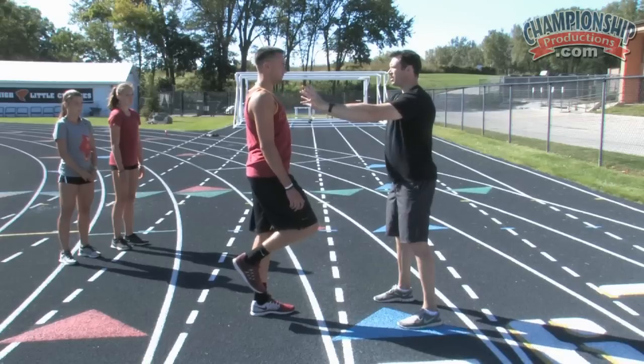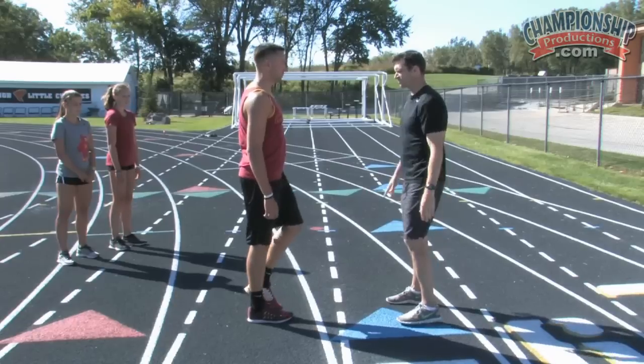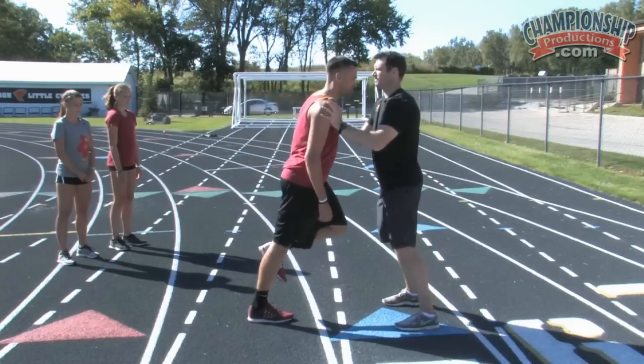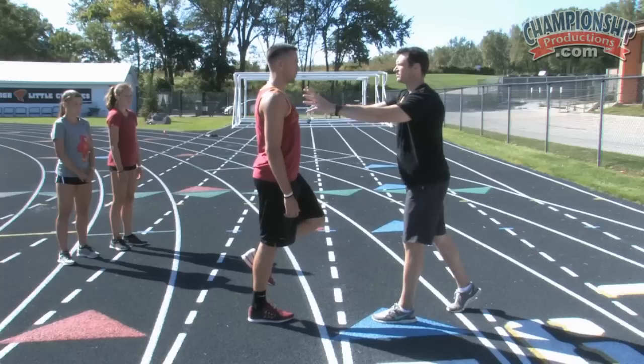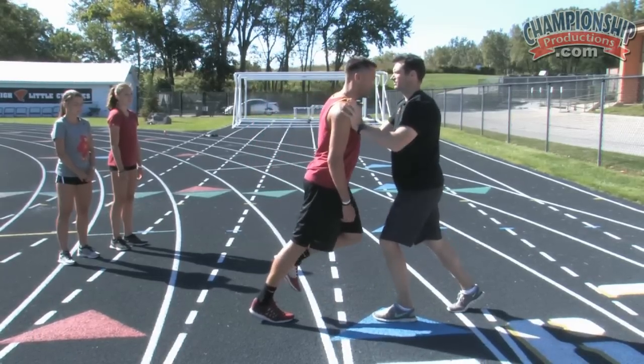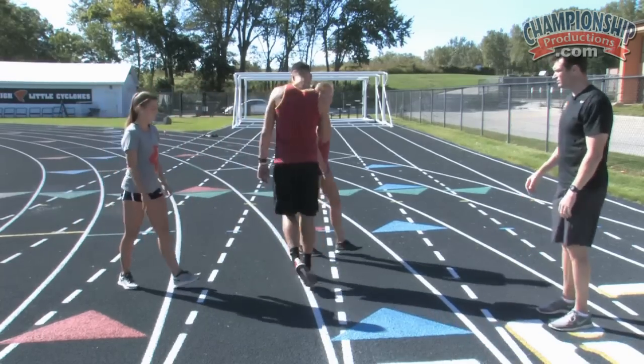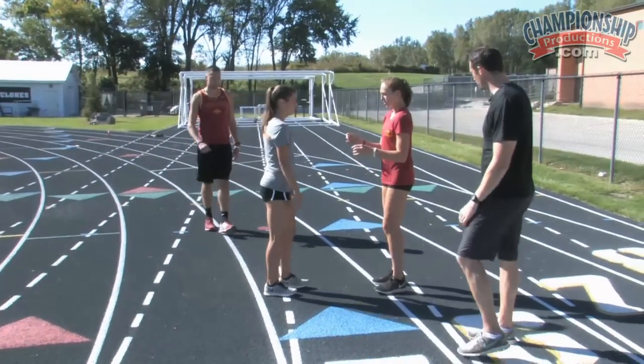It is hard to maintain your balance with this. Then I'm gonna have him switch feet, keeping the heel right underneath the hip, and he's gonna fall. Now the girls are gonna do the same drill and we're gonna watch them — this is the first time they've done this drill.